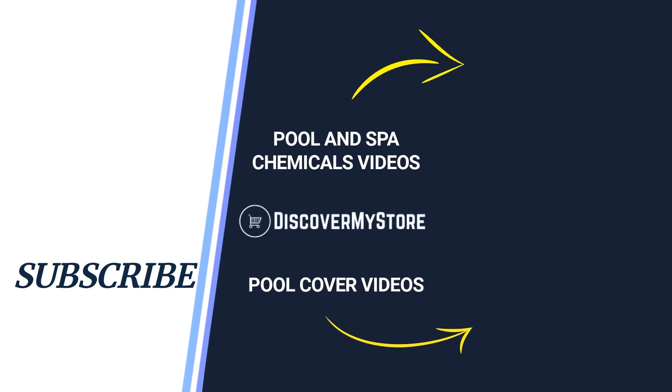I hope that information helps. Don't forget to subscribe to our YouTube channel for more relevant tips about your pool and spa.